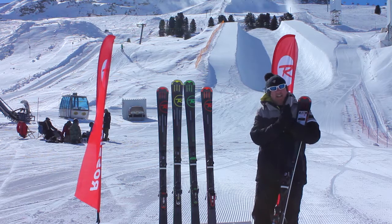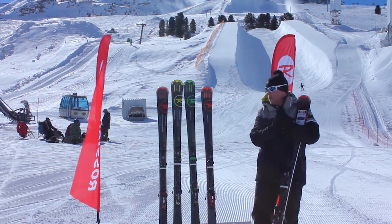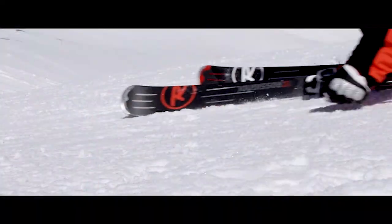Pursuit skis — for the guys that like to go out and rip it up on piste all day long — pick your weapon. Thanks very much for listening, folks.